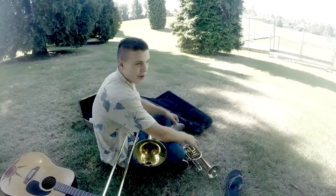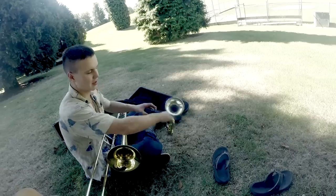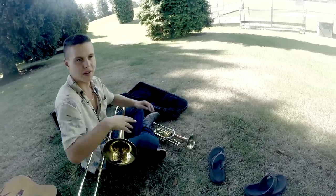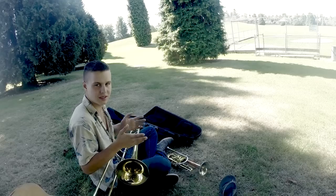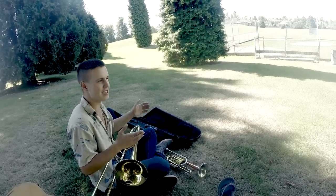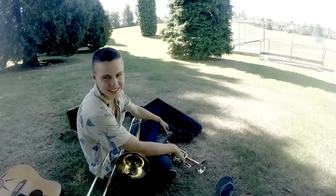Saxophone players do that all the time — they have all these different alternate fingerings. It's cool because on a trumpet, the sound always comes out the bell. But on the saxophone, it comes out the bell but also out all the side holes and the keys too. So when they change fingerings it sounds awesome — the sound is coming from over here. It doesn't sound as cool on trombone.